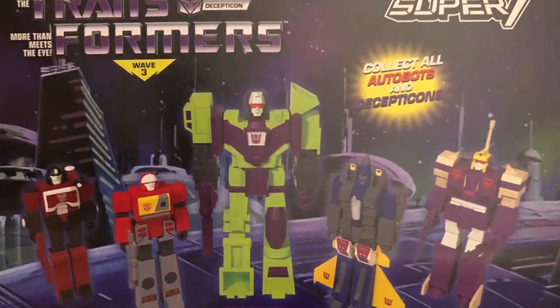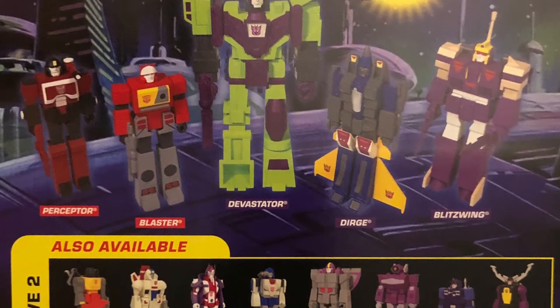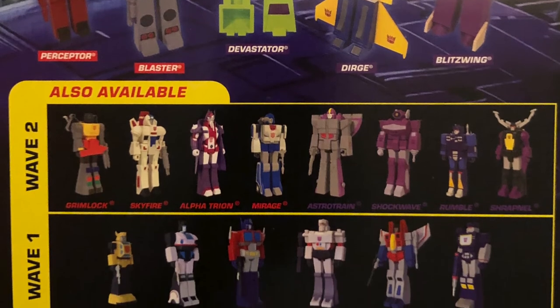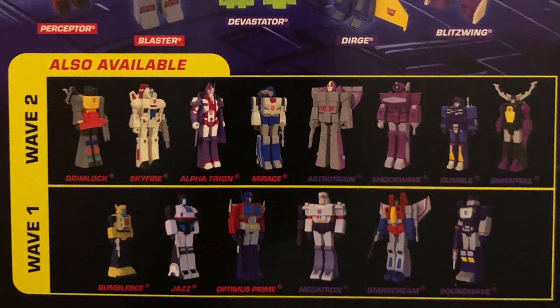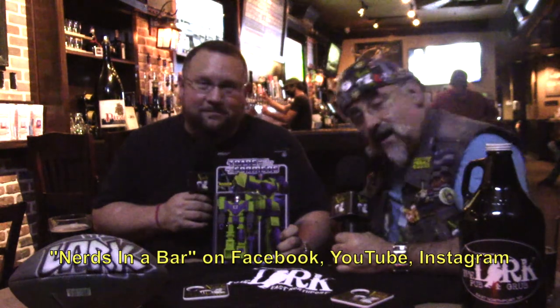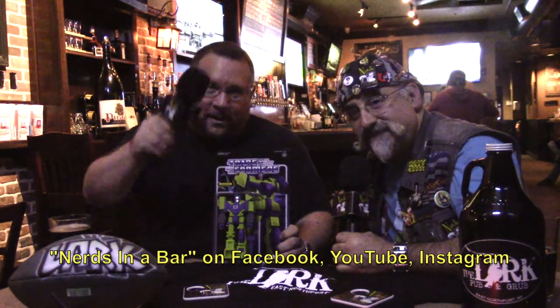That's what grabbed me with the cartoon in the first place — those bright, cell-shaded colors. Super Seven, you've caught my eye with these figures because they remind me of the old days and capture the cartoon I loved as a kid. So well done — this is a winner in my eyes. For Super Seven's ReAction Transformers Devastator, I'm the Gilness, I'm Batman Mark, we are Nerds in a Bar. Good night everybody!